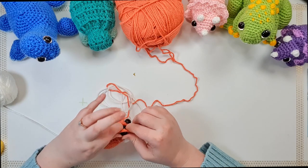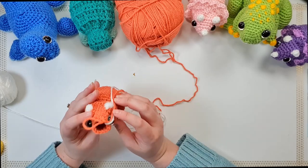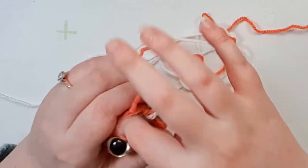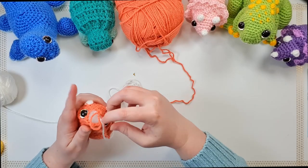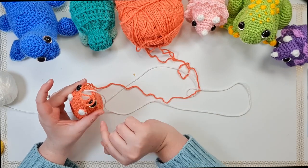My neighbor is apparently fighting a kangaroo upstairs! The backs are on and I'm now going to finish stuffing the head. You might need to reset all the stems of your eyes so they're not being pushed in any one direction, and note that my white is still attached from when I did the puffs.